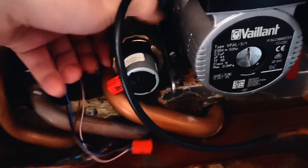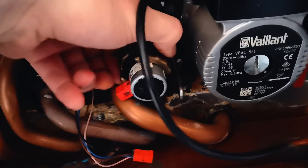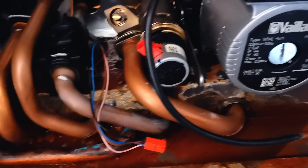The motors on these can be a little bit fiddly to get off actually. They're not like the old ones where you push them sideways — these ones need a little bit more force, you have to really yank them. There we go.